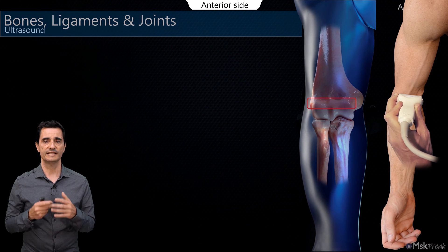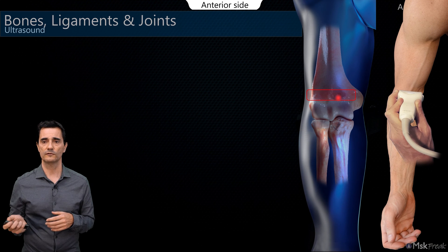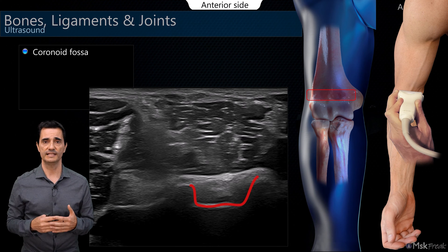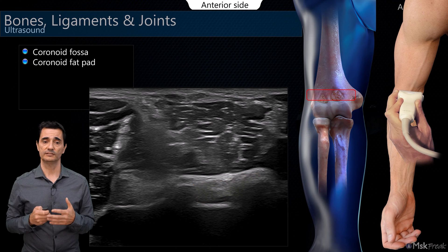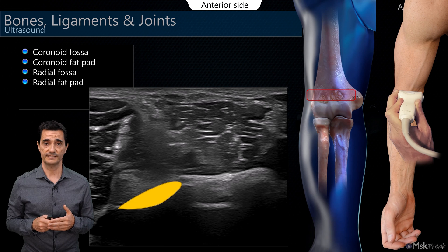Going slightly proximal, there is no longer cartilage present — we are at the corticals, at the fossae level. We can recognize the coronoid fossa on the medial side, deeper, with the coronoid fat pad inside, and on the lateral side, the radial fossa with the radial fat pad inside.